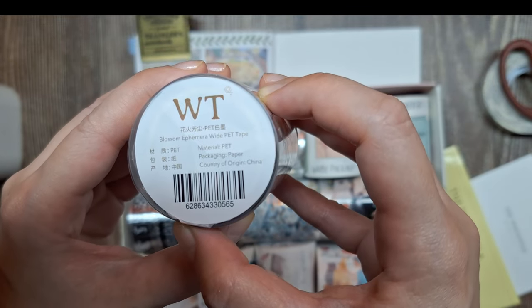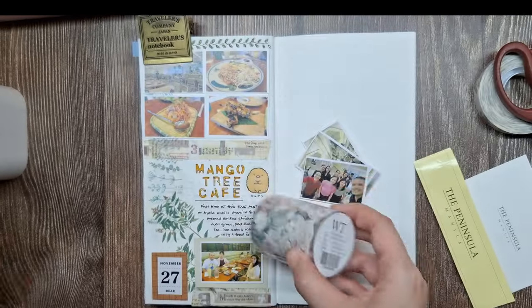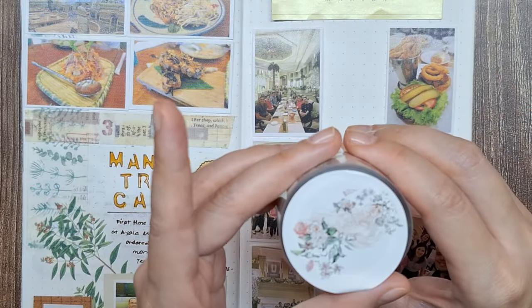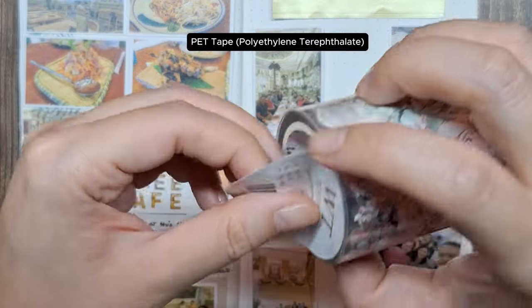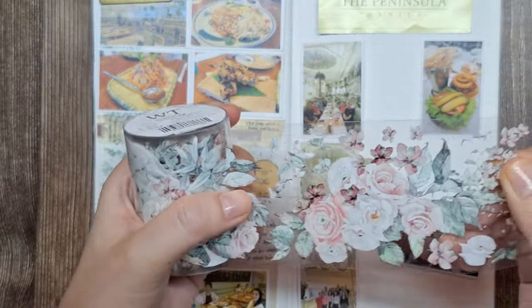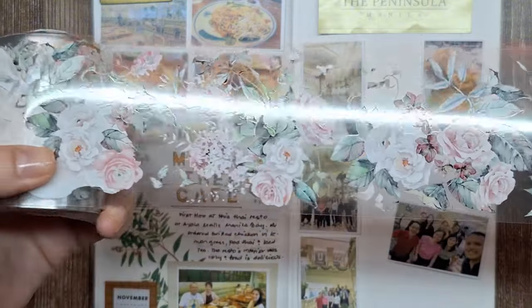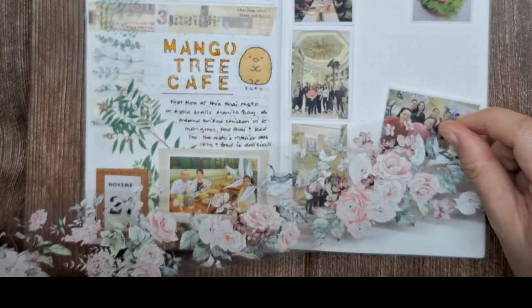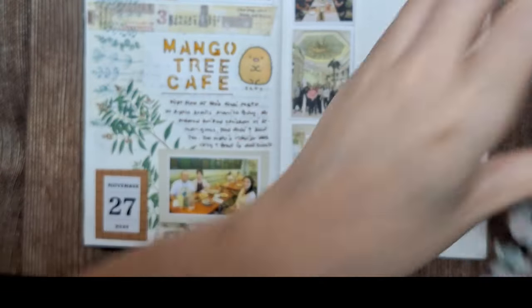Let's talk a bit about pet tapes and how they differ from washi tape. Pet tape stands for polyethylene terephthalate, which is a type of plastic. Unlike traditional washi tape made from paper, pet tape is more durable and water-resistant. It also has a transparent quality that can add a lovely layered effect to your journaling.